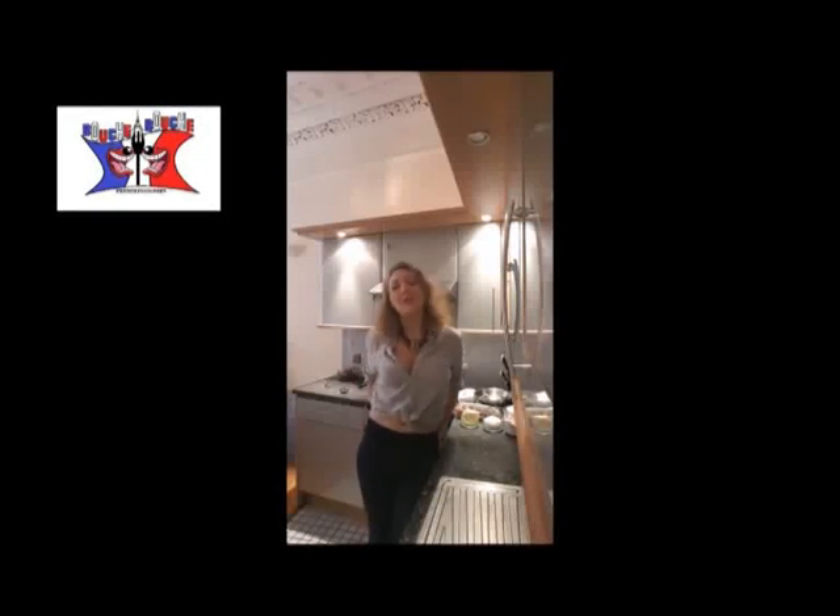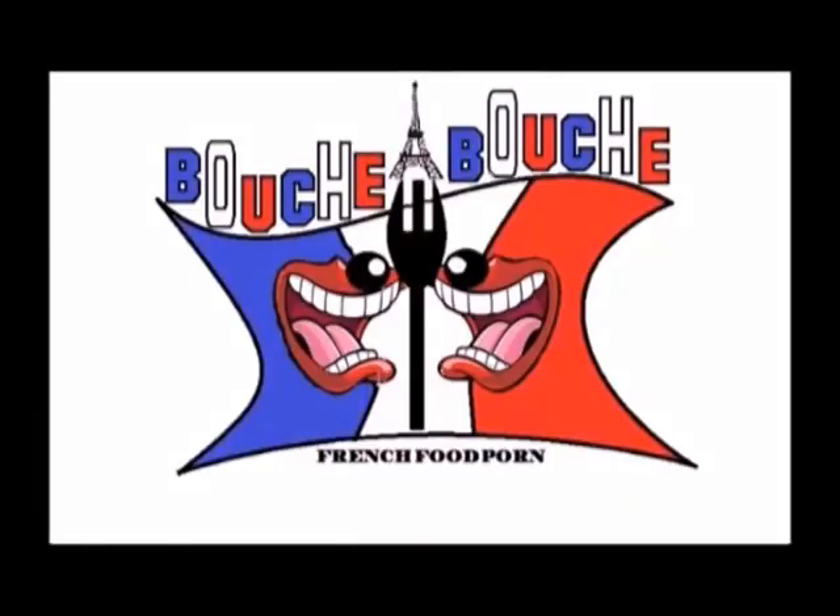Hi, this is Delphine on PushaBush. Today we are cooking a very classic chocolate cake. Yummy!